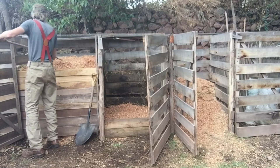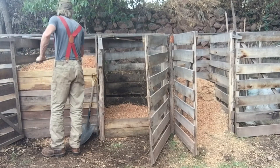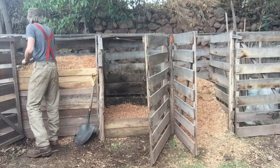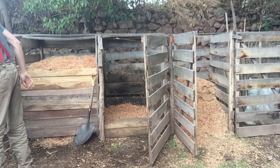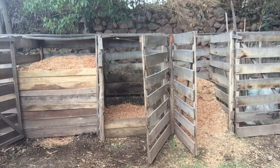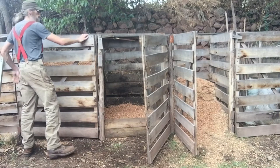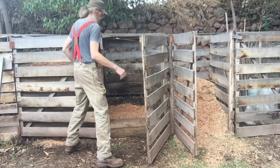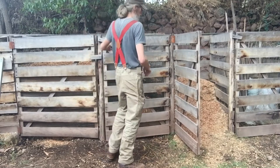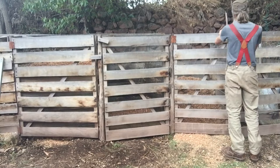If you don't have dogs, the gates aren't strictly necessary — you can just have the pile out in the open. But it is a good idea to secure it with hardware cloth to keep wild animals out. I also still need to put a hardware cloth lid on top to prevent birds from getting in. The pile is covered for now, so let's go around back and I'll explain how the toilet works.